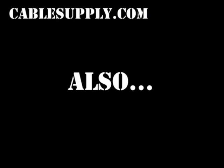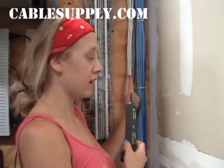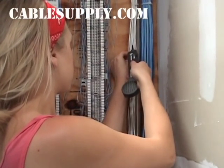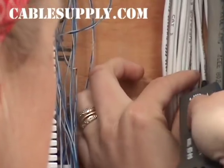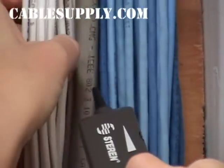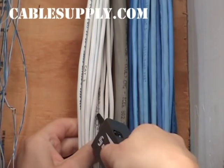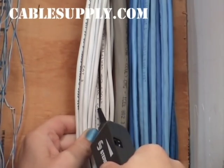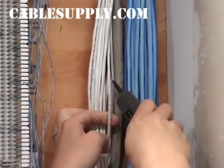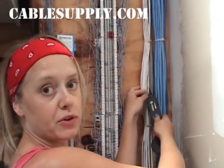You can also use this to identify ports in a patch panel. You can also use the probe to identify which cable in a bundle has the tone on it. That's the one. As you can see, you can identify which cable in a bundle goes to that particular jack.